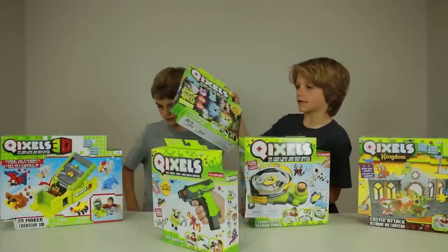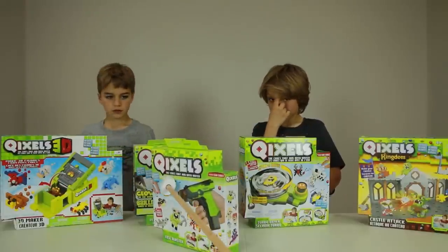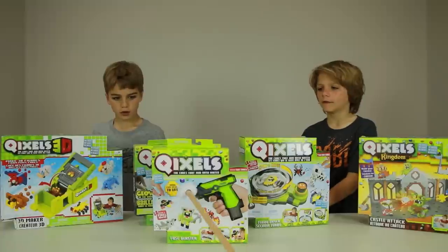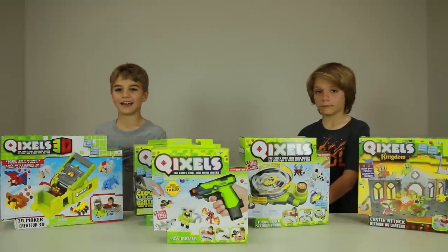And there's a glow in the dark one. It says here no heat, no glue, no mess. So these aren't glue? No. No heat, no glue, no mess - just water? Yeah. Awesome.